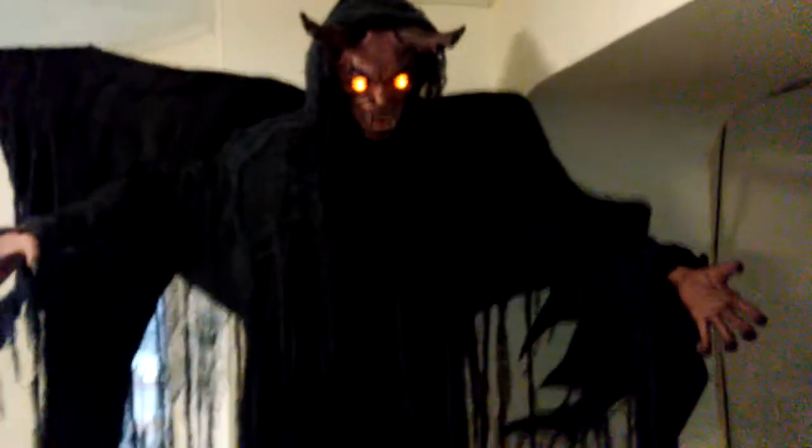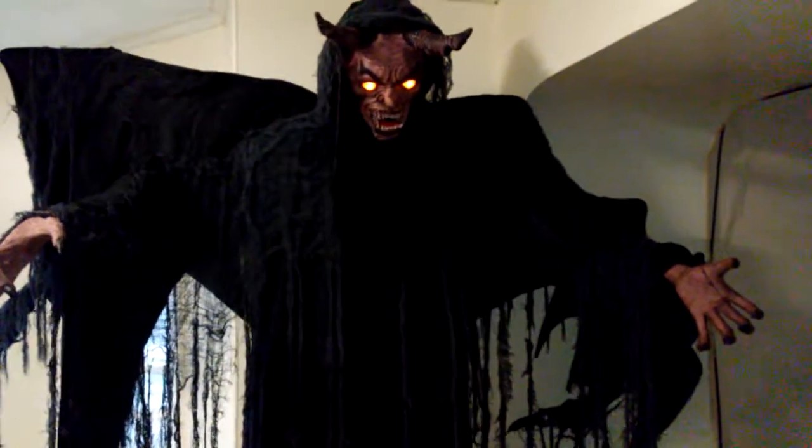I came here for the souls of children, but I'll gladly take yours too.